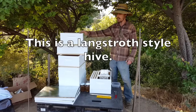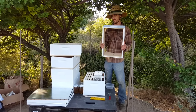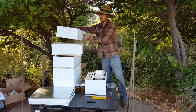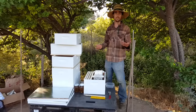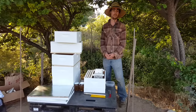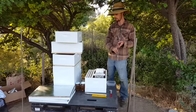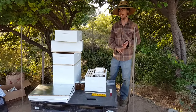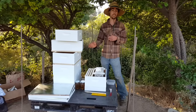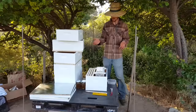For the hives, we're using all mediums, 8 frames. The reason we chose to do that is because they're smaller and lighter and easier to work with once they're filled with honey or brood. You'll have all the same size pieces — all the hive supers, the brood, you can interchange them. The frames are the same size. If you're using foundation, the foundation would be the same size. That's one of the great advantages to using all mediums.